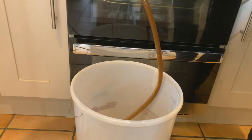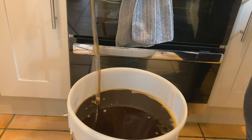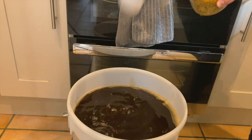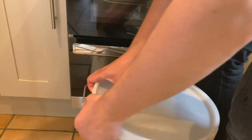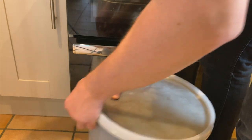At the end of the hop stand I got the wort to 40 degrees Celsius and added it to the fermenter, allowing some of it to splash to help oxygenate it. In went my Kveik Voss yeast, and after a bit of a shake I put it onto a heat pad and left it to ferment for a week before bottling.